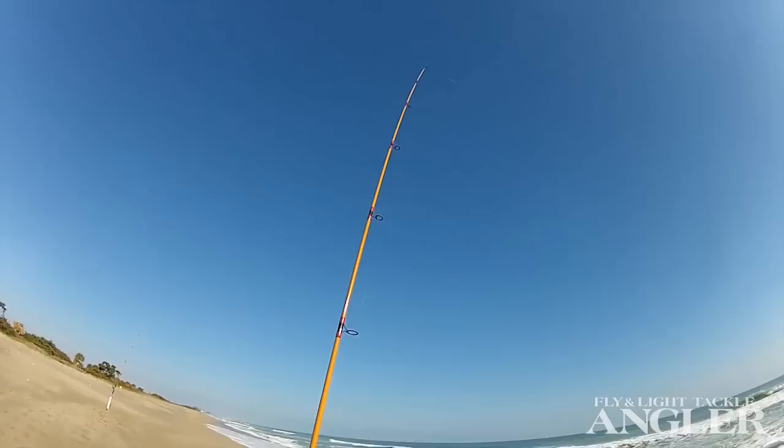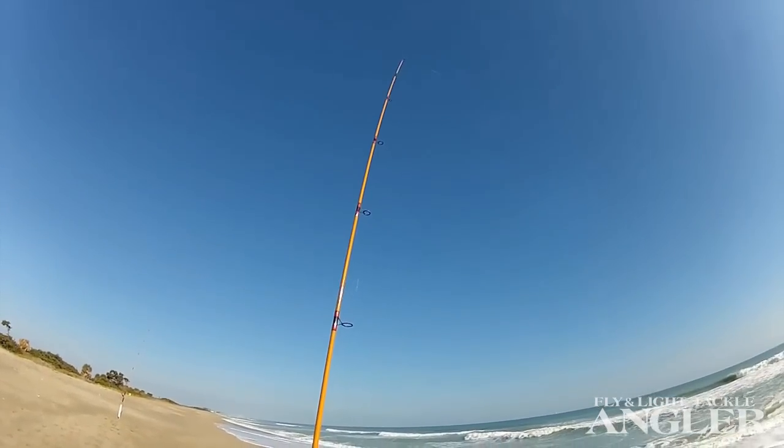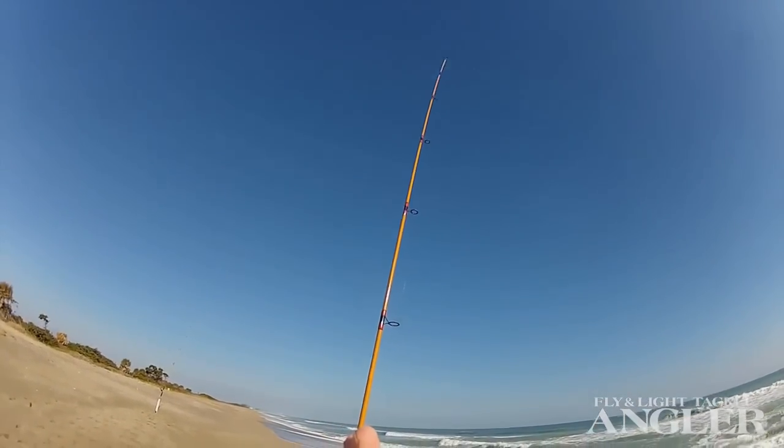They get a nice bend in the rod. If Pompano goes that way, it'll bend more. If Pompano comes this way with the bait, that rod will go straight up.